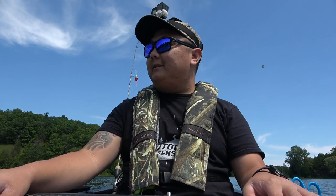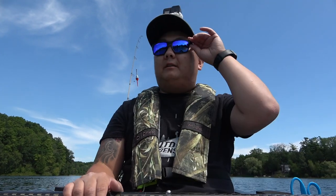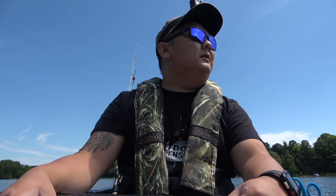I got the canoe or kayak out today — I don't really know what to call this thing. If you guys haven't seen the review on this, I'll put a link up top. I need a name for this thing, so if you guys can think of a name that'd be super awesome. Let's just get to some fishing! If you haven't yet, make sure you hit that subscribe button.